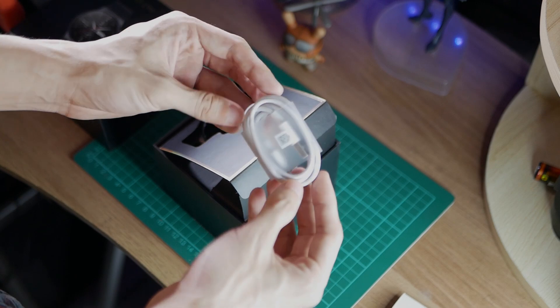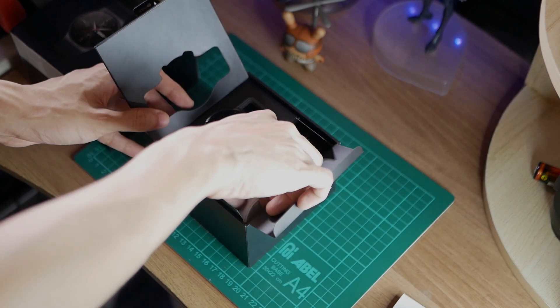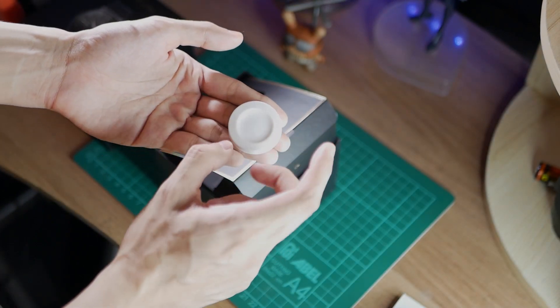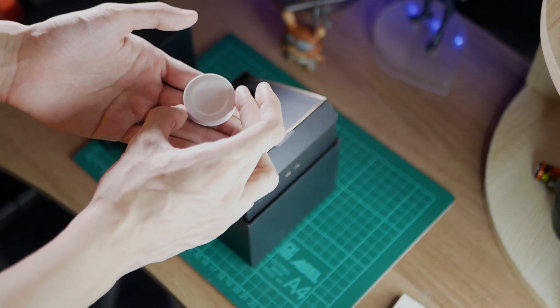We also have a USB Type-C cable. And last but definitely not the least, one of the selling points for this watch — the wireless charger. It's a magnetic wireless charger, and we're very happy Huawei decided to go for this.